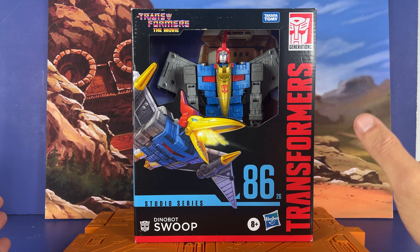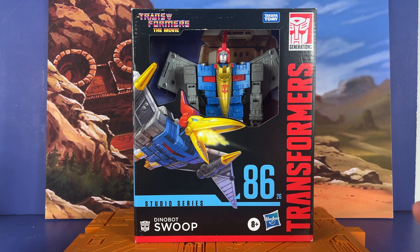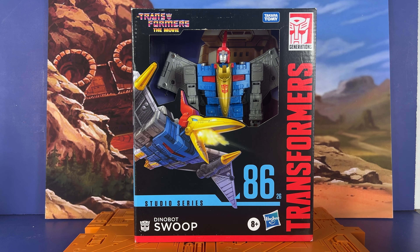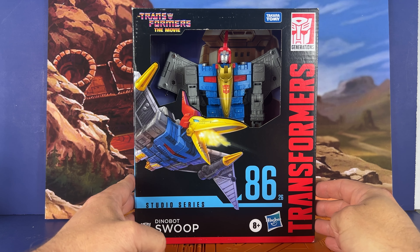It came today, going to take a look at it. I think the transformation is pretty simple. He looks pretty good in the box. Before we get started, if you're watching this and you enjoy Transformers, Star Wars, G.I. Joe, Motu, Felverse, indie stuff, 3D printing, or whatever else, please think about subscribing to the channel, like and share this video, and think about becoming a member.